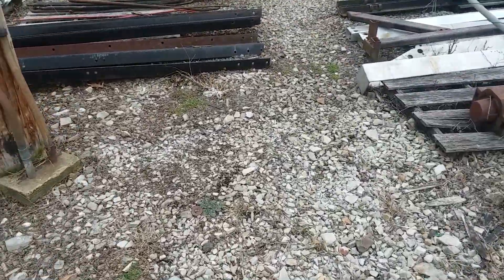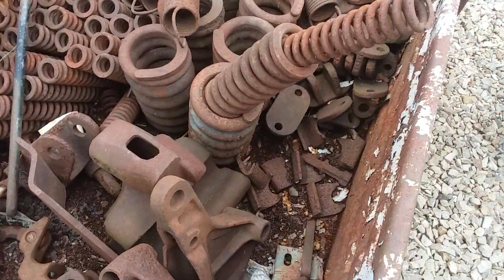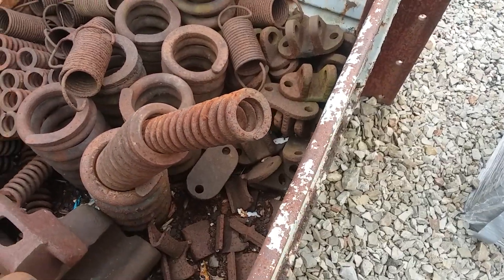I'll show you the springs that are in them. I set one out here for you. It's actually three springs — a big spring, a middle size, and then a small one. They all fit together.